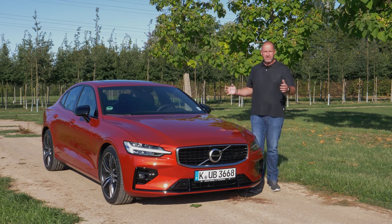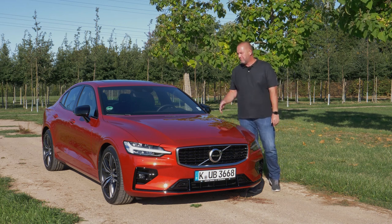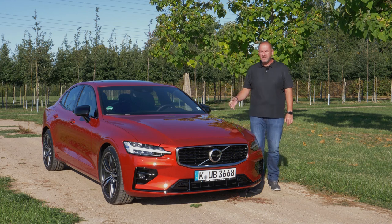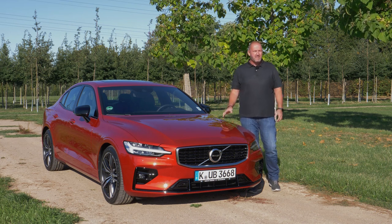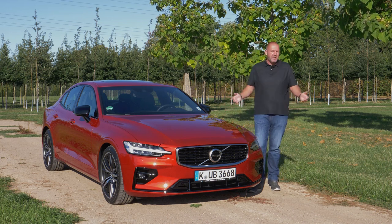They changed the wheelbase, they changed the exterior length, of course they put in new driver assistance and safety systems, new infotainment and a lot more. Today we have a closer look at what is really new with the car and what is the difference between the S60 and the V60.